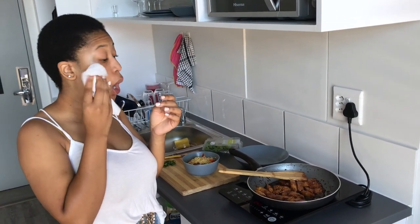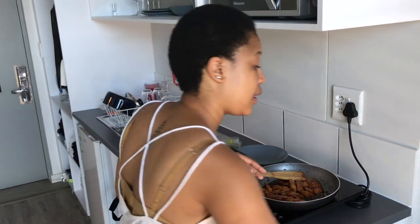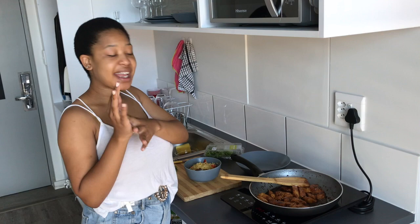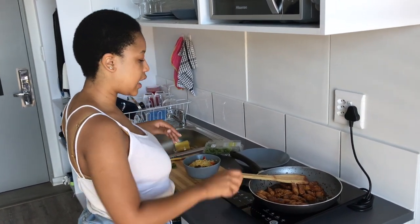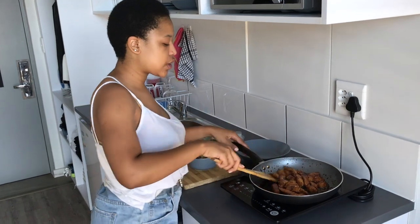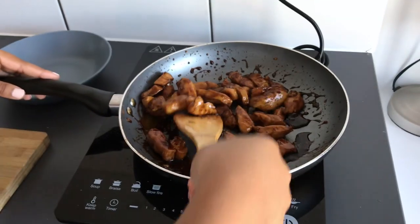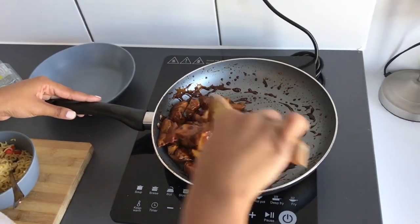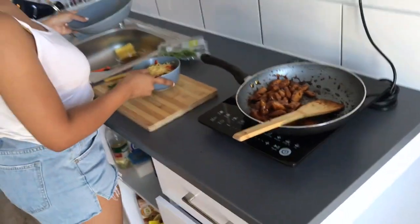It's hot! Okay, so our chicken is ready. I'm just going to turn off the heat now. As you can see, the soy sauce has really thickened and our chicken is nice and coated — it's looking brown and sticky and just delish. So what I'm going to do now is serve.